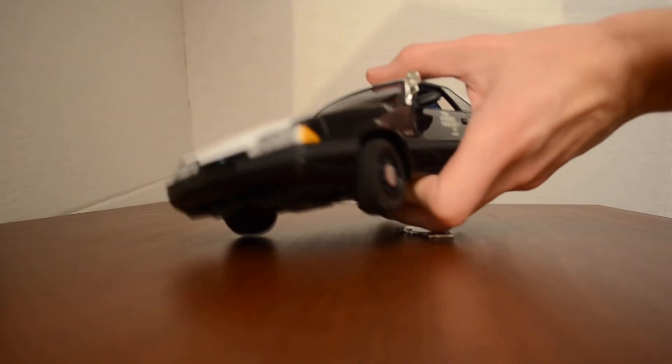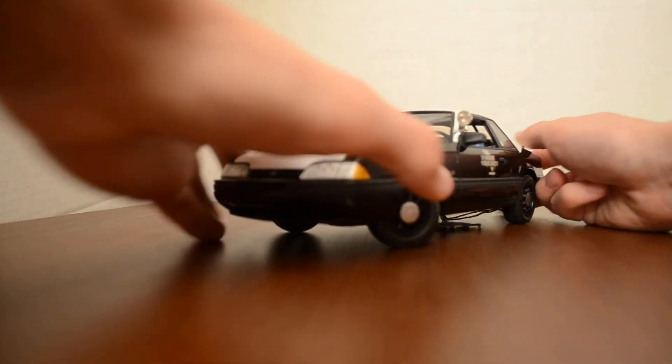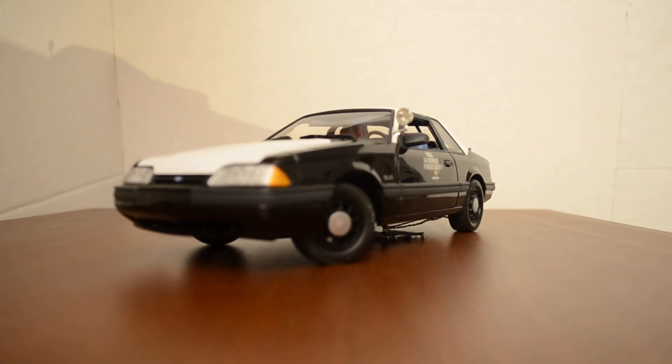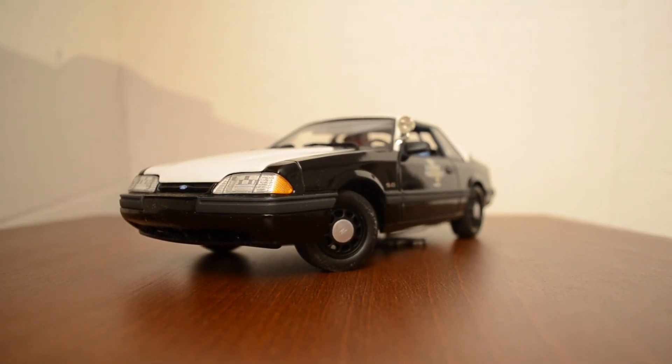So here is the car — looks really nice. If you have any questions or comments about the car, post them in the comment section below and I'll get back to you as soon as I can. See ya.